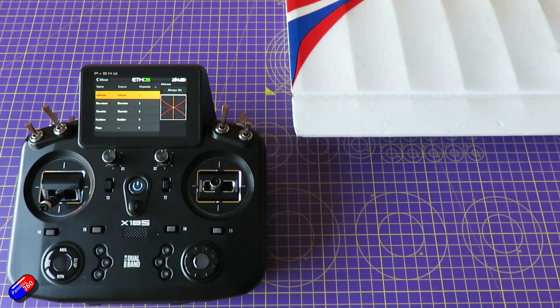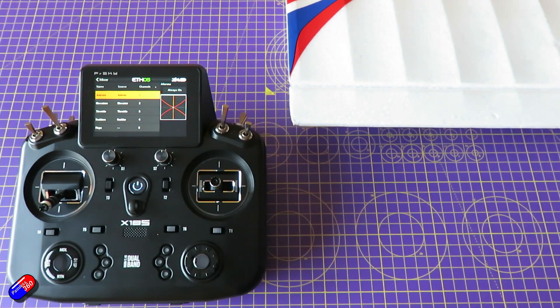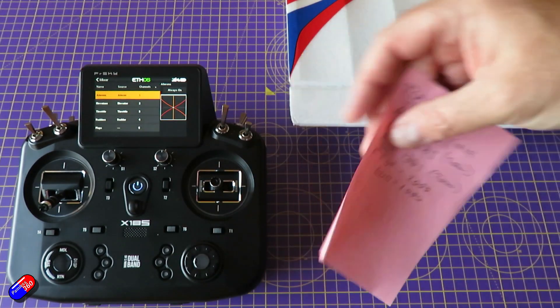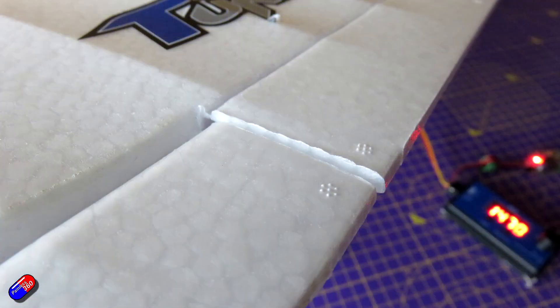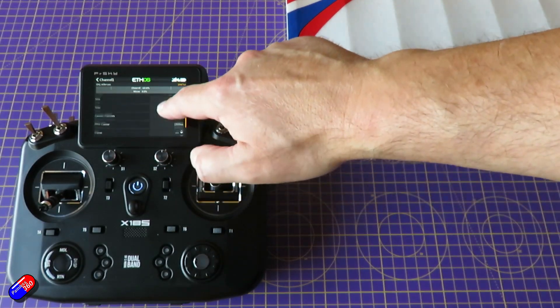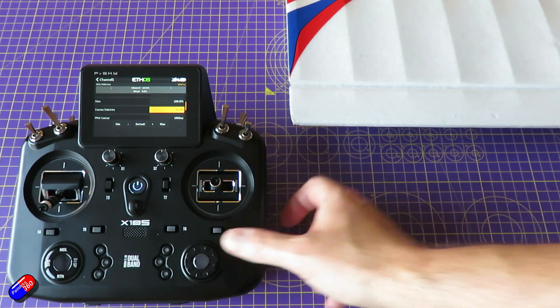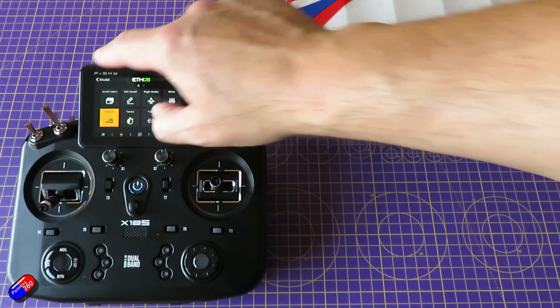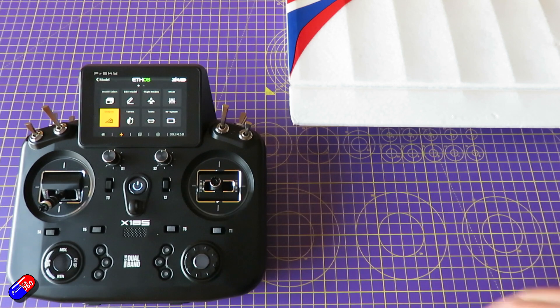The aileron has matched up beautifully because we did that middle channel value using the little trick with the piece of paper. However, if you don't have that and it wasn't lined up perfectly with the rest of the wing, then the way we'd fix that is go into outputs, go into the aileron, and then use that center sub trim section to just tweak it to be whatever it needs to be so it all lines up. Now we have to go through each of the controls in turn, so let me plug in the elevators and the rudder and we'll do the same thing.